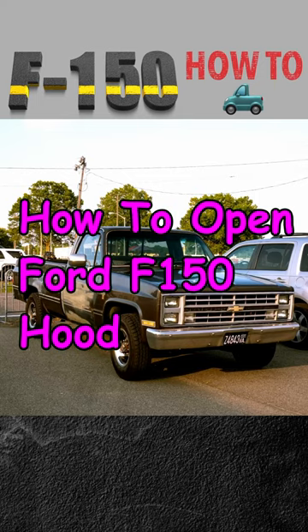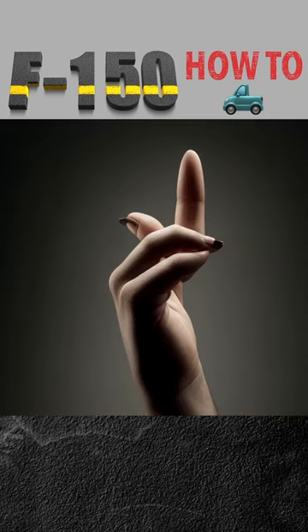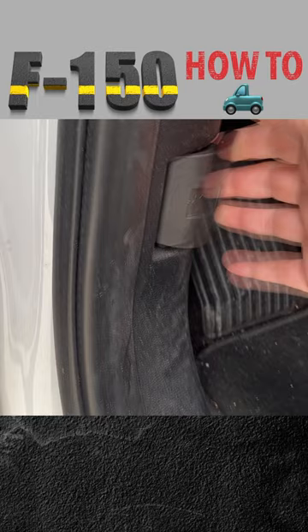How to open the hood on your Ford F-150 pickup truck in five easy steps. Step 1: Pull the hood latch thingy.